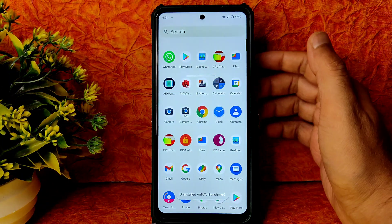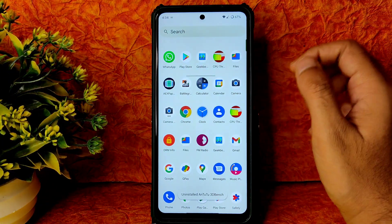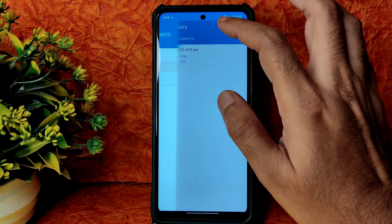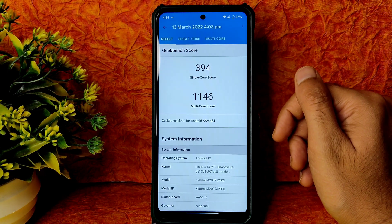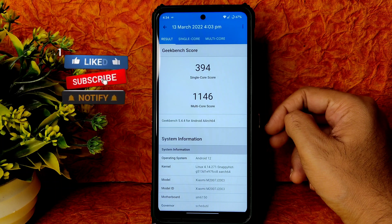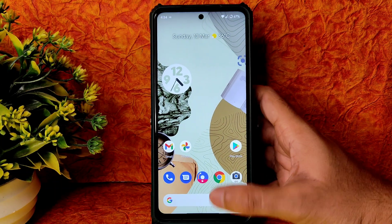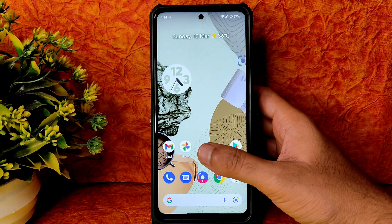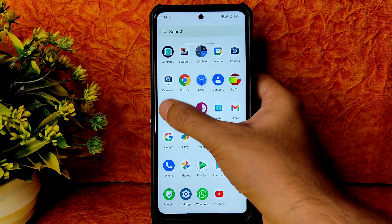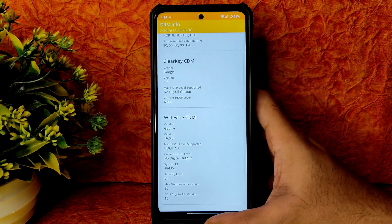It will make BGMI difficult to play if it runs in the background. Geekbench scores are also not great in this ROM — single score is 394 and multi score is 1146. Kernel is 4.14.270 with Snappy Hot kernel. Google Photos gives unlimited storage. DRM info shows Widevine Level 1 certification, so you can watch all OTT apps in HD resolution.